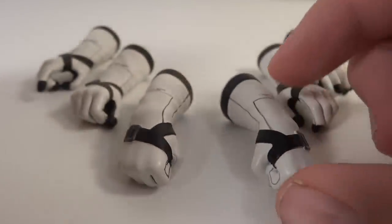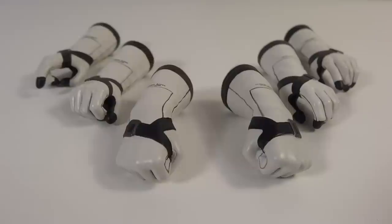Unfortunately, the boots do hinder ankle articulation completely, because really all they can do is swivel — there's obviously no ankle joint. But they do look pretty nice, and you get a nice amount of hands. You don't get a huge amount, but you definitely get what you need.